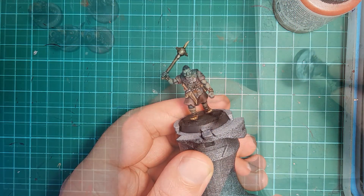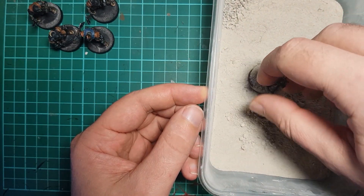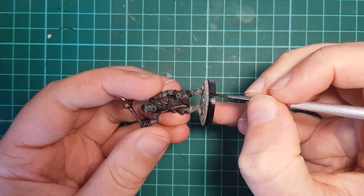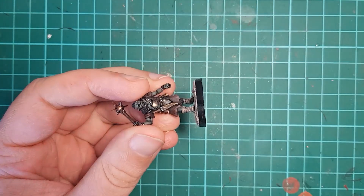Then we are ready for basing. I base using my usual method of grout and static grass. Make sure you give the base rim a paint, as it tidies up and finishes off the miniature.